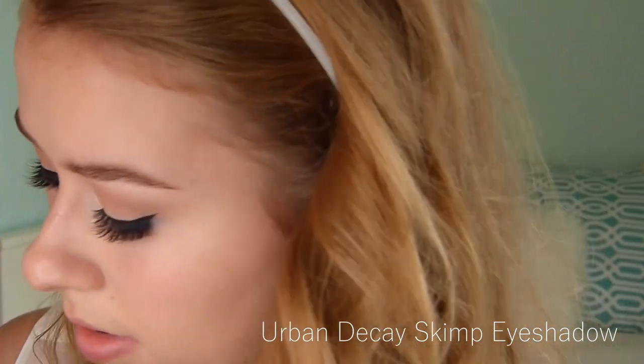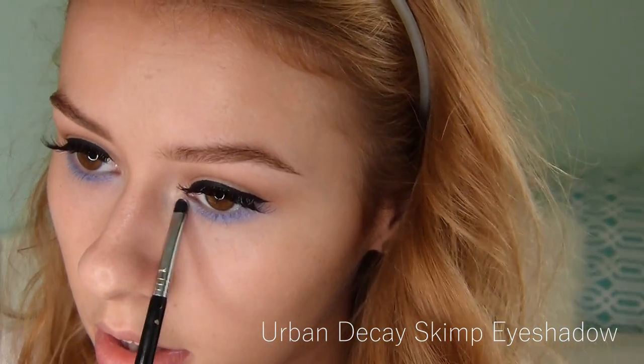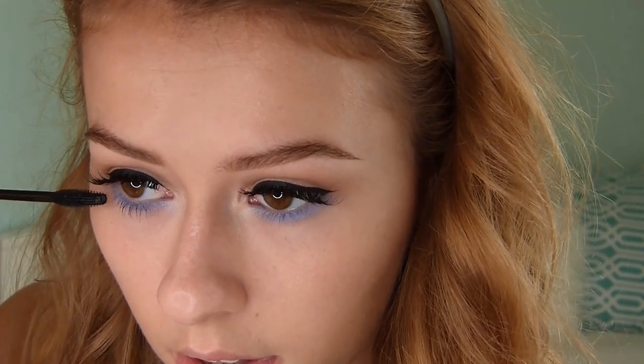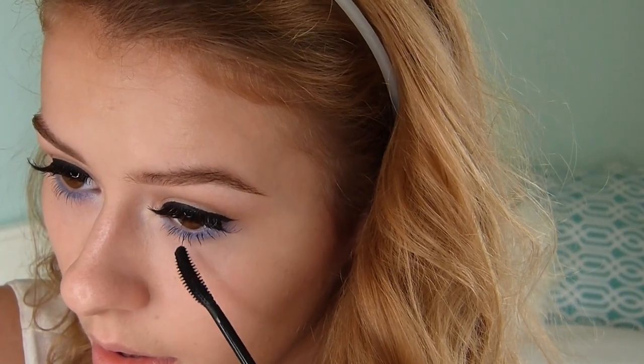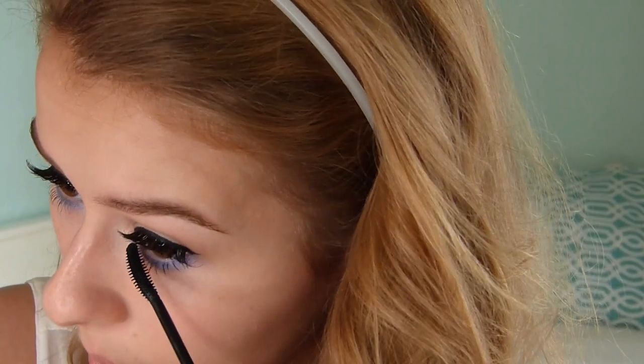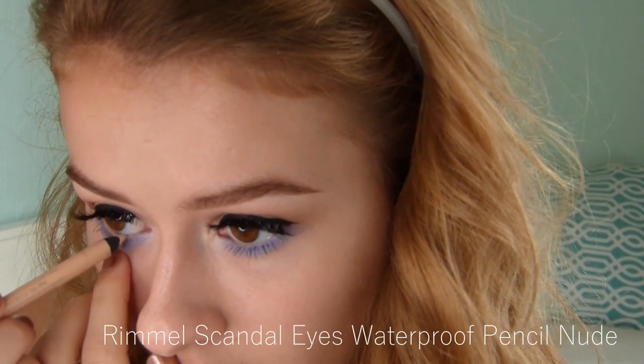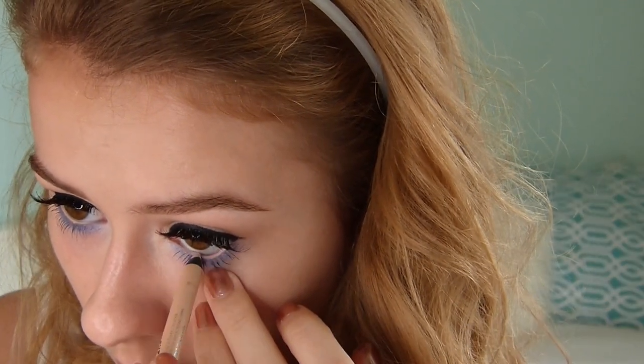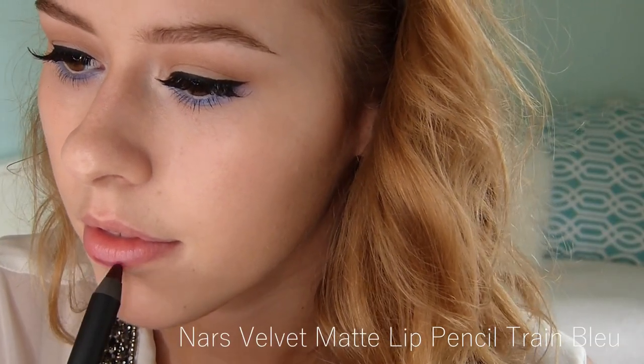Here I'm going in with another eyeshadow from Urban Decay called Skimp. I'm applying this in the inner corners of my eyes — it's a very light beige shimmery color and I'm just using it to brighten up my eyes. Right here I'm going in with CoverGirl mascara — the same one I used on my upper lashes — just to define my lower lashes. Now I'm going in with a nude pencil to separate the blue from my eyes, make it look a little less harsh, and also to brighten up my eyes.